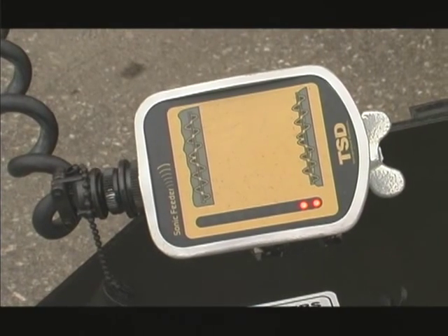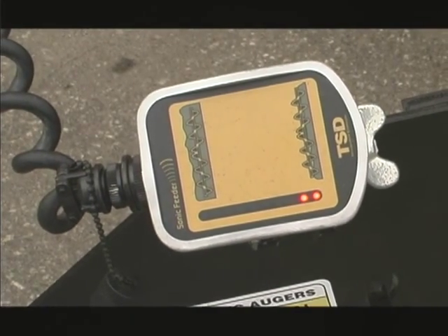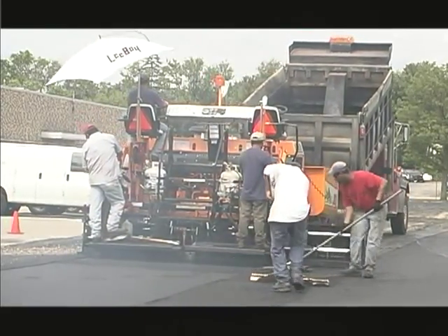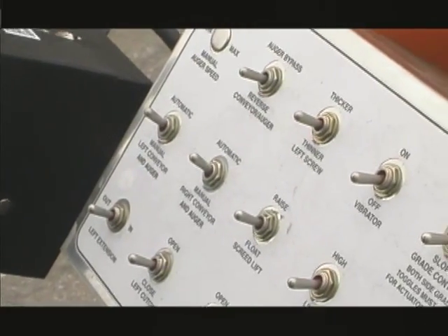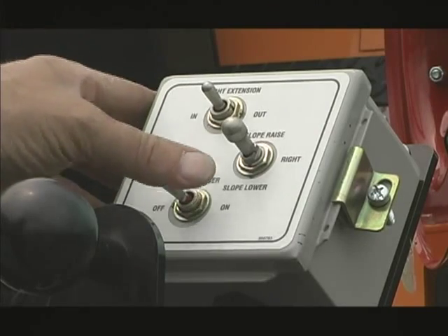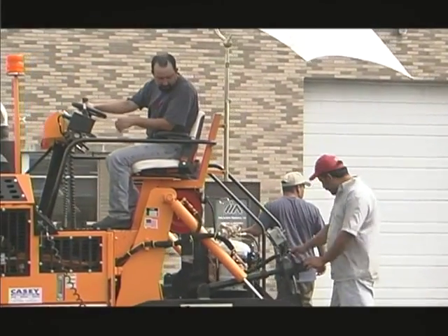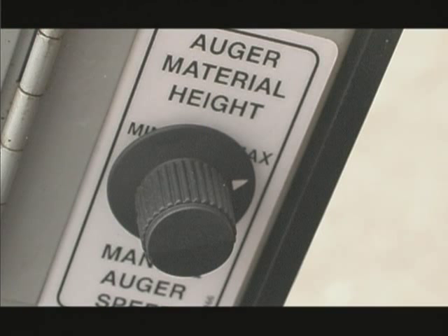The sonic augers gauge the amount of material in the extensions. They are used when paving 8 feet or wider where the augers are capable of running material over the side of the end gates, creating the need for extra hand work. To operate the sonic augers automatically, the left and right auger switches on the left side of the dash must be in the automatic position, while the switches on the right side of the dash must be in the slave position. The left and right auger switches on the remote screed boxes must be set to the on position. An operator can operate both the augers and conveyor from either side of the operator's console. The sonic adjustment dial on the side of the control box adjusts the amount of material needed or manually selects the speed of the auger.